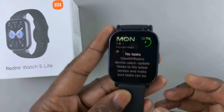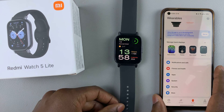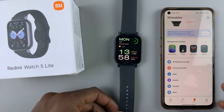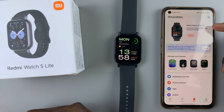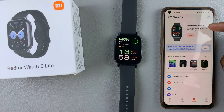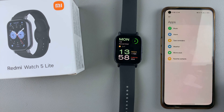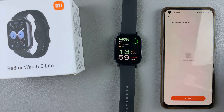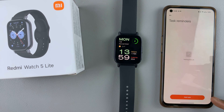Launch the Mi Fitness app on the device that is connected or paired to your watch. Ensure you're on the device tab and also ensure that your Redmi Watch 5 is the one that is currently active. Then scroll and select the apps option and here you should see the task reminders. Tap on task reminders and to add a task, simply tap on add task.